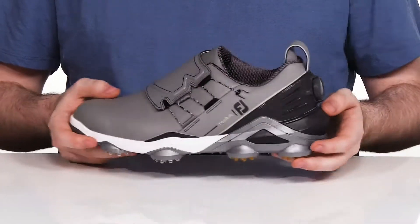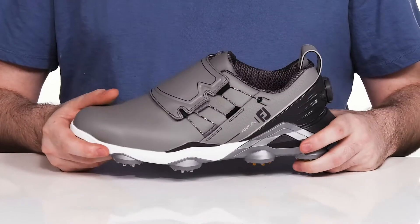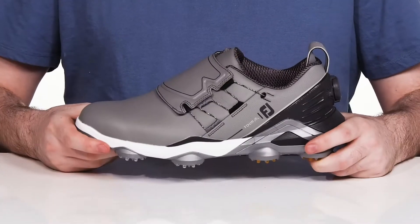While supporting your Achilles more, it's followed up with the FTF Dual Durometer Midsole. That's going to help support your foot with lots of cushioning and shock absorption, so you can wind up your swing with full balance.